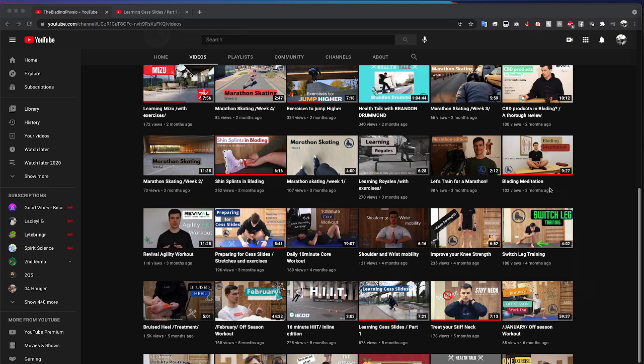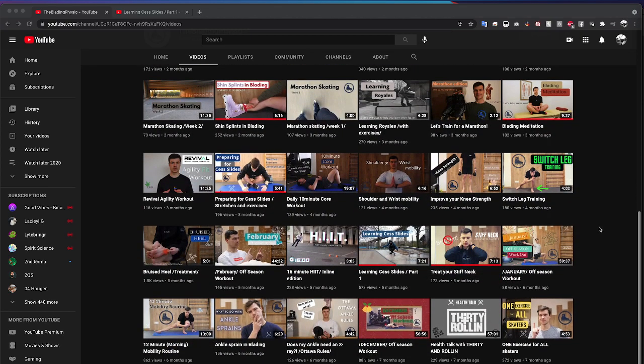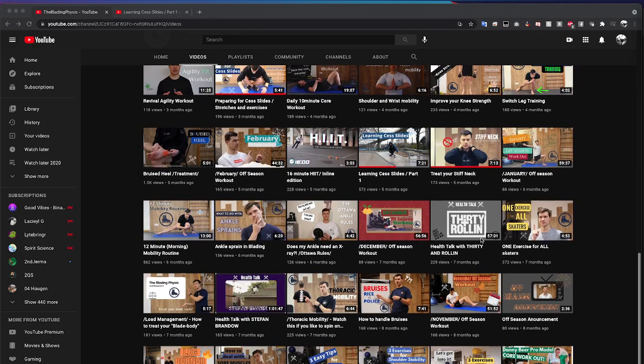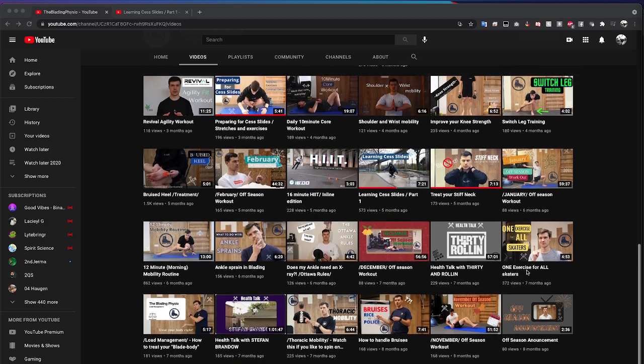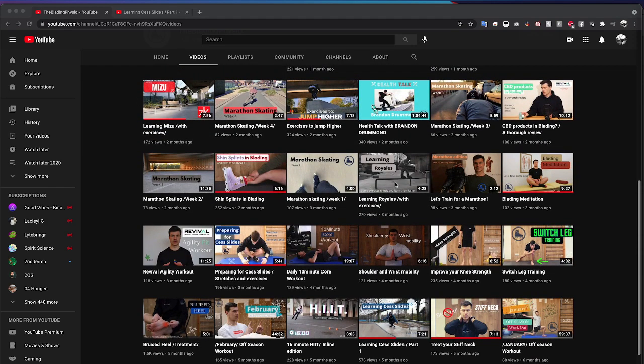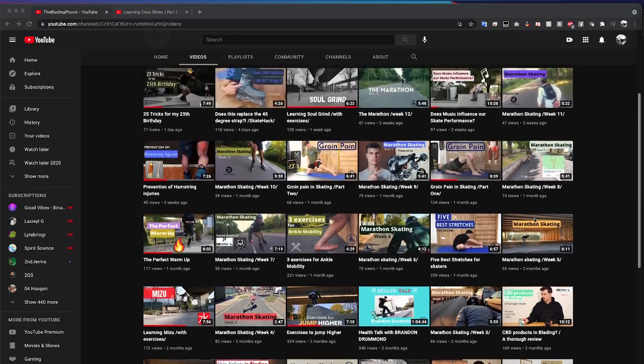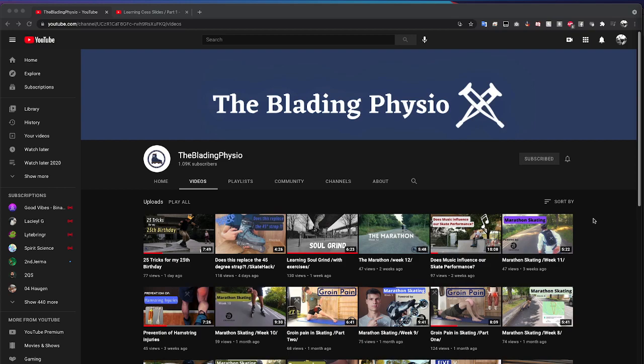I have one request for you, Jonas: please make more of the blading meditation content — hopefully a little bit longer to get a deeper meditation, but it was definitely great. He also does talks with popular YouTubers like 30 Room Rolling and Stephan Brando, and some trick tips for basic things. A lot of science and physiological content about skating that typically gets ignored by people like me.